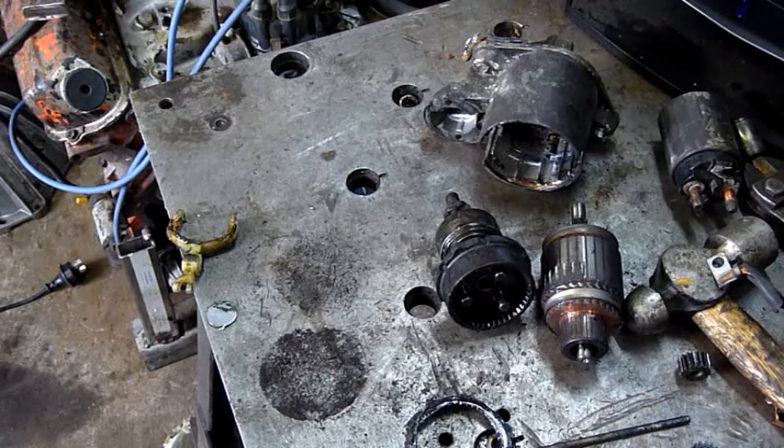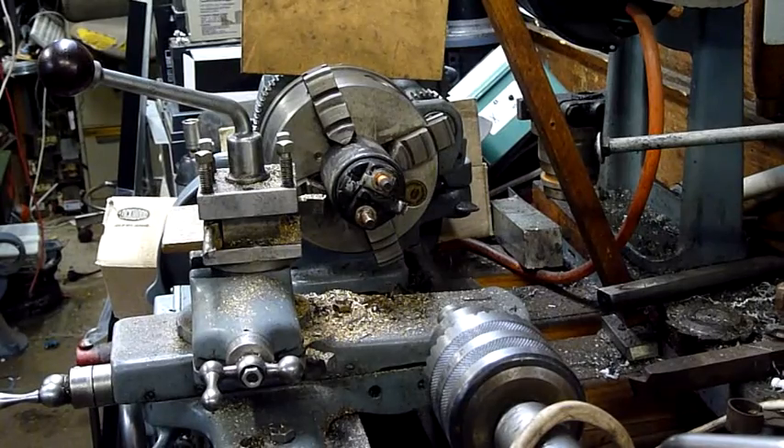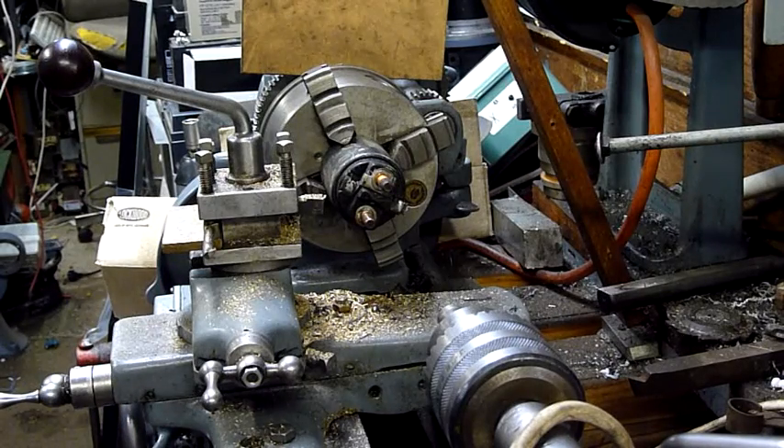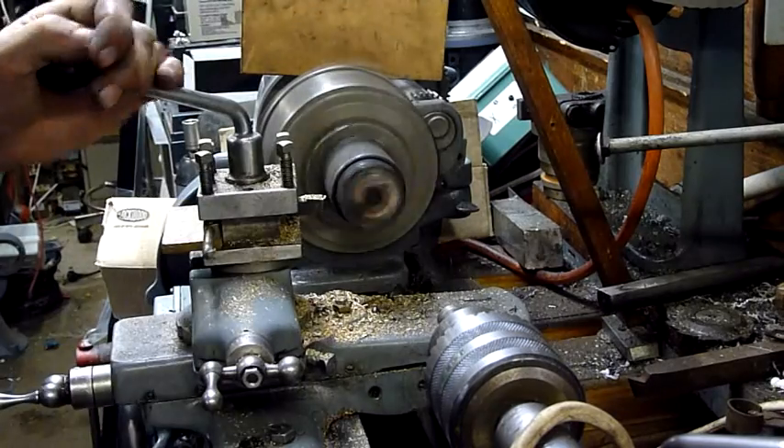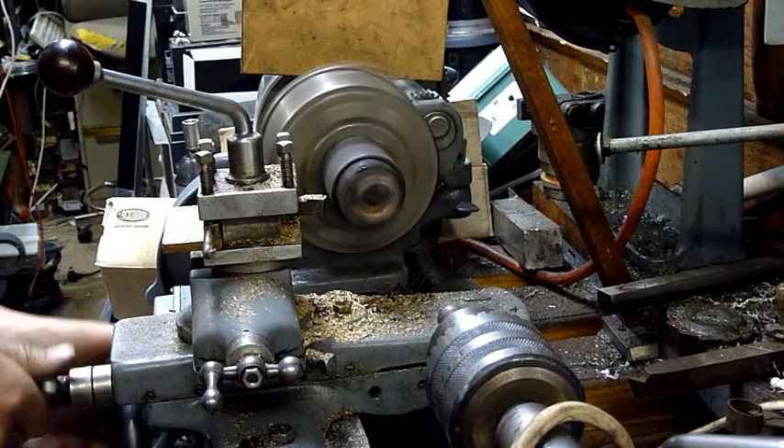Oh well, that's the end of that one folks. Thanks for watching. Now I don't know if this is how solenoid maintenance is detailed in the manual, or at least how to open one, but I'm going to give it a go anyway.